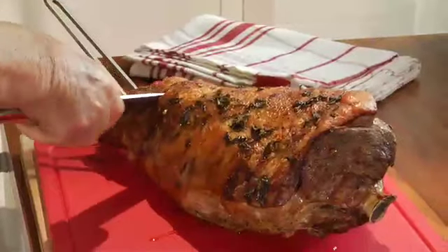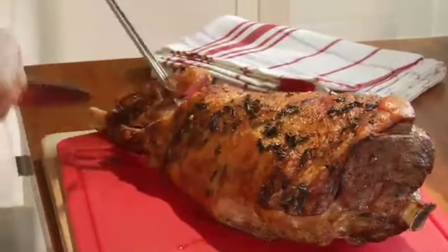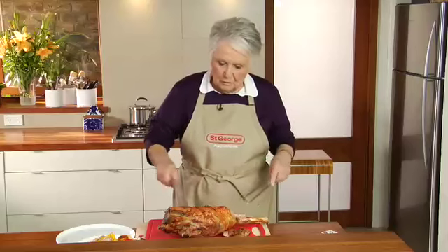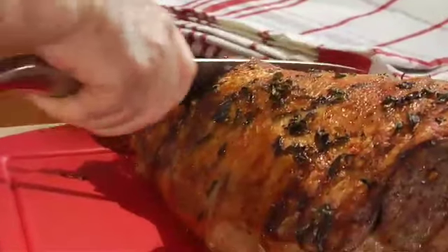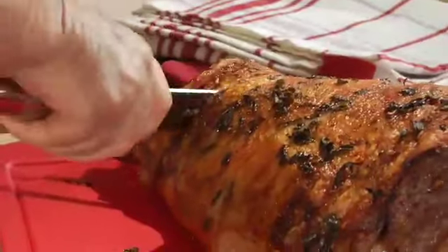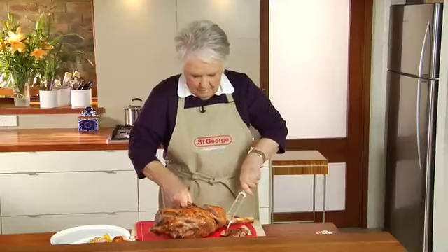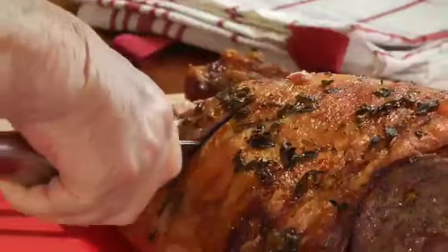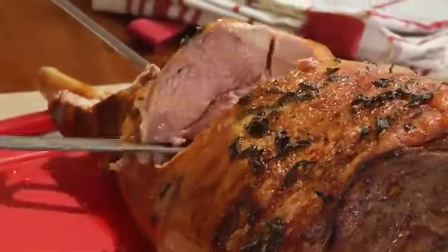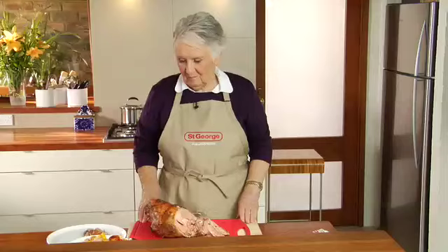Now we get to the important job of carving. I like to take a wedge out of the meat down at the bottom — there's always someone that asks for that bottom bit. It's a bit sinewy, but people love that. If I'm serving it as a regular, I would cut just thin slices like that and work my way up. Turn the knife around and cut it off the bone like that, and there we've got our first few slices. Now for the Moroccan leg of lamb, I would cut it thick like that. So whether you have thin slices or thick slices, that is a lovely leg of lamb — moist, just the way I like it.